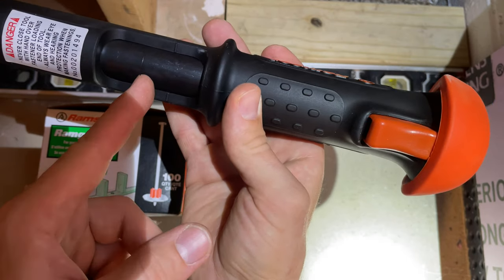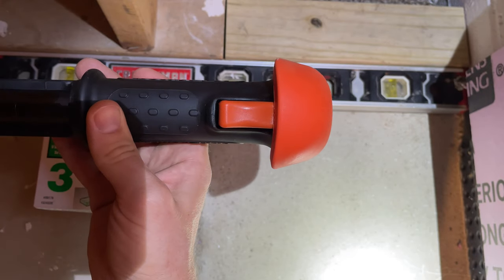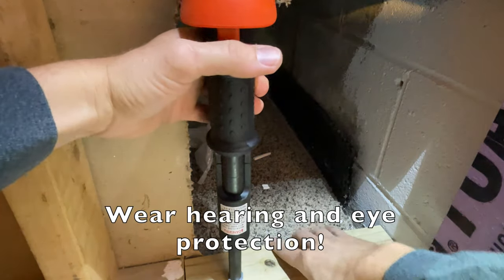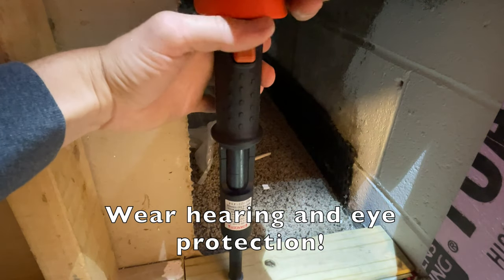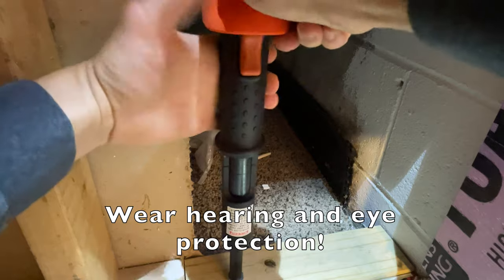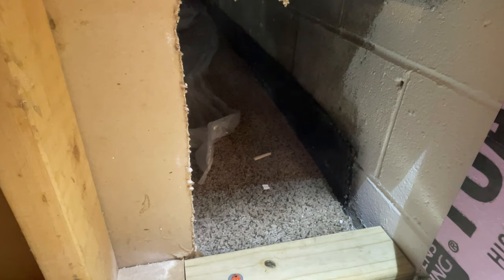When you push the nail in, that line needs to line up with this line, and then you hit the trigger. Let me show you — I got my board where I want it, just load it up, nails in there. Push down until those lines line up like that, hit the button, and that's it.